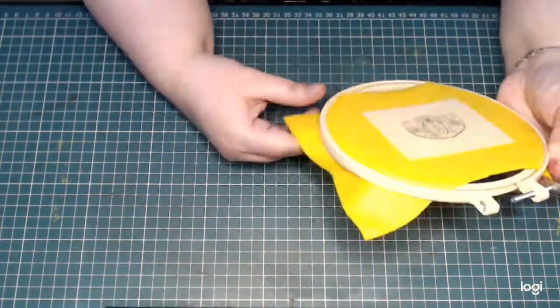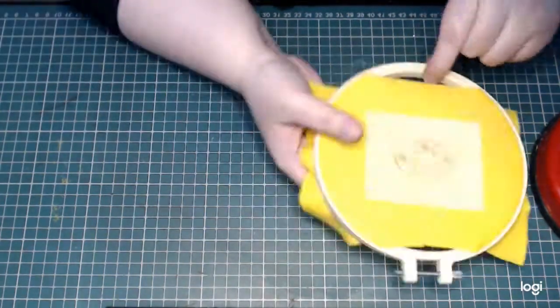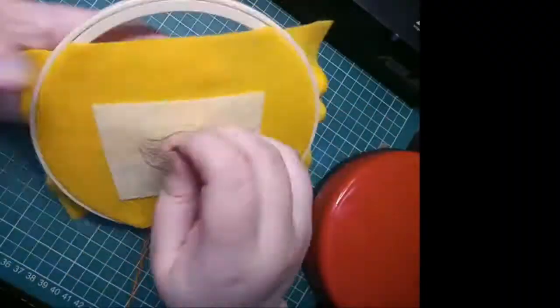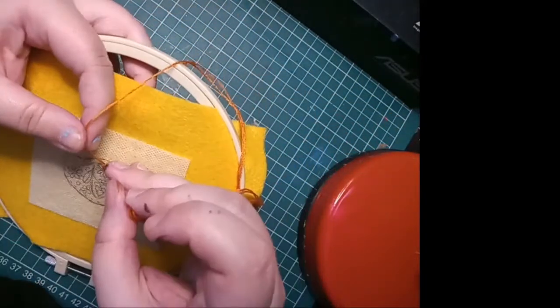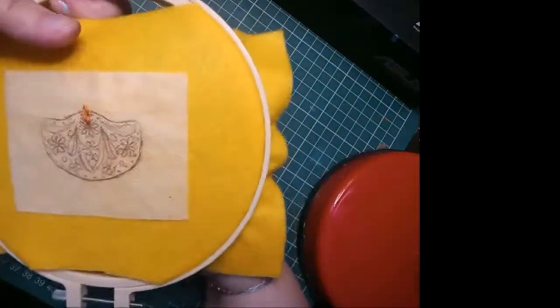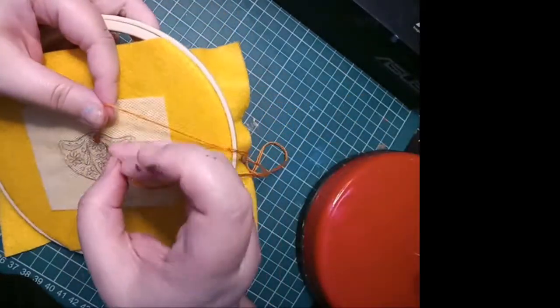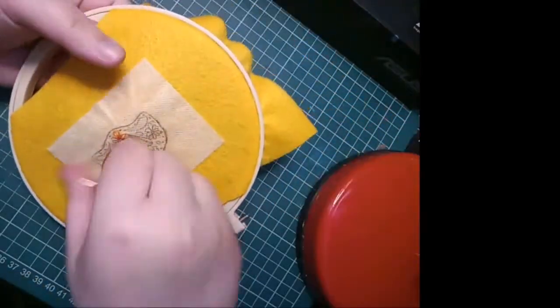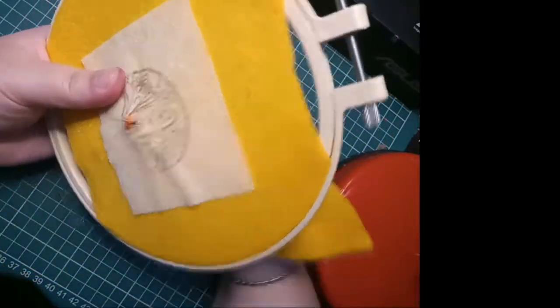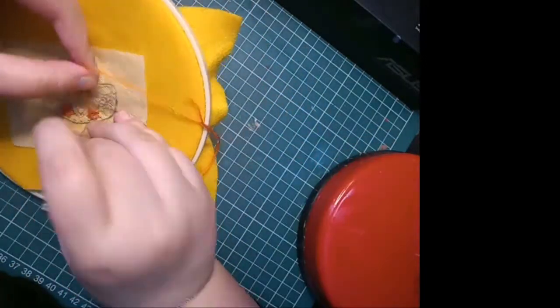I'm getting into my stash of embroidery threads and picking out some colors. I'm going to start working on the little flowers — I'm first using a daisy stitch to embroider the petals, using a sort of golden orange thread for some of the flowers. I'm patiently taking my time making small neat little stitches going around the flower, and I do the same for two other flowers using the same thread.